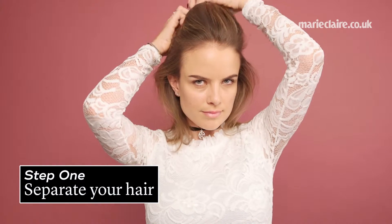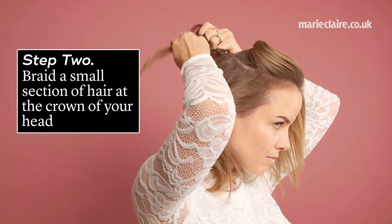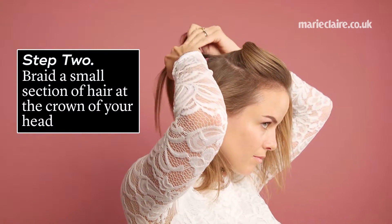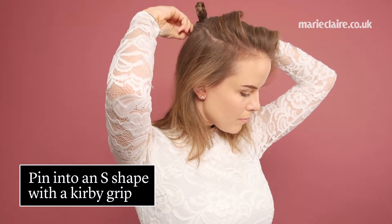Step 1, separate your hair into two sections so that you have a top section and a bottom section. Step 2, braid a small section of your hair at the crown of your head, and then pin into an S shape with a kirby grip.